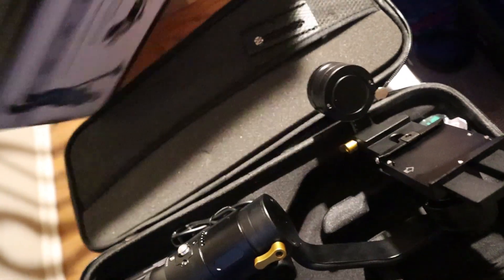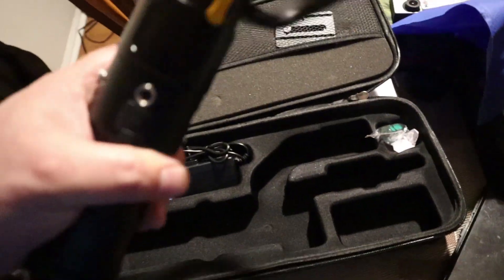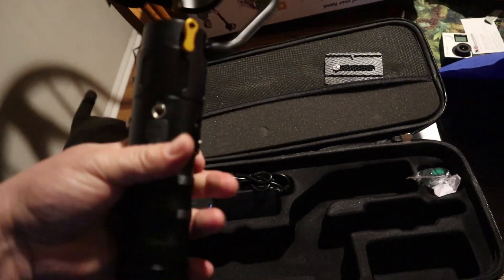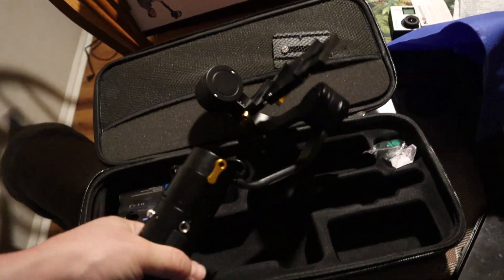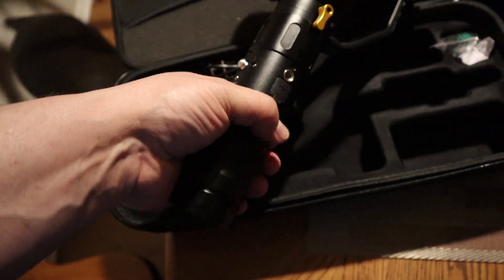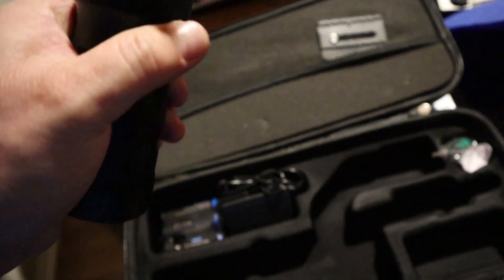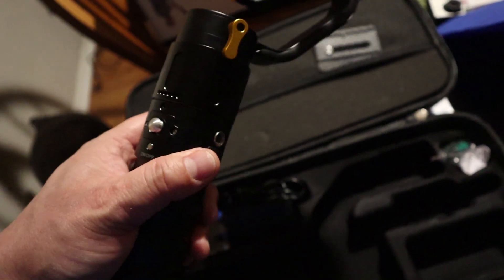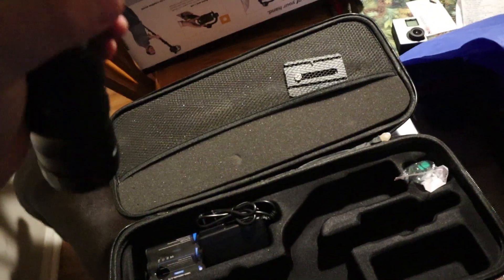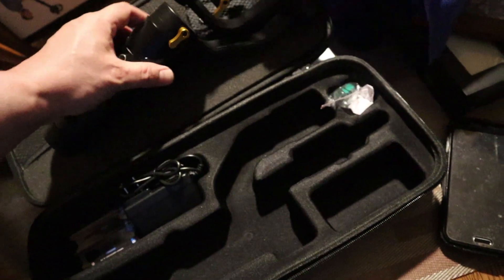It doesn't say how many pounds it is on the front, but it definitely feels like two pounds. It's not too bad to hold. Someone else complained about the grip — it's a knurled grip and a grooved grip. My fingers fit kind of around it. First thoughts: it feels kind of rugged. Hopefully the motors hold up pretty well.